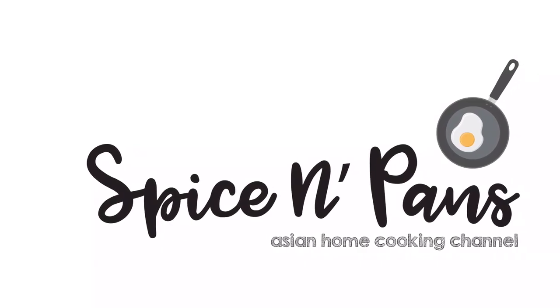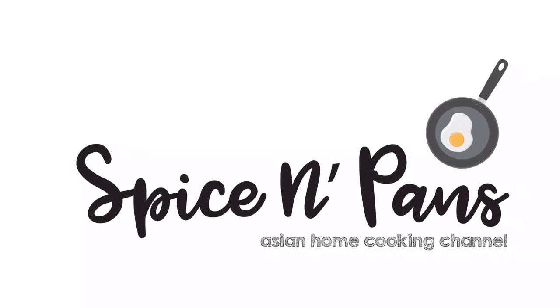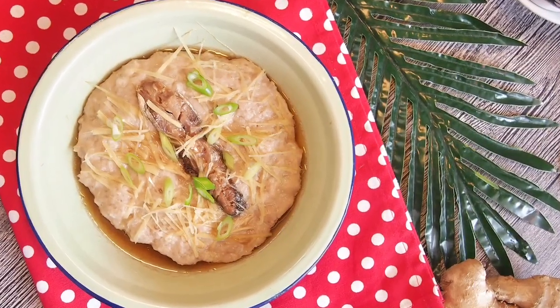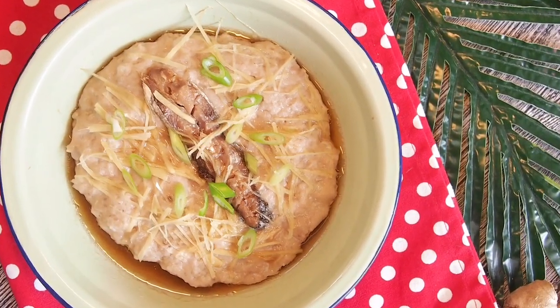Welcome to Spice and Pans. Subscribe to our channel for our recipes weekly. Hi and welcome to Spice and Pans. Today we will be cooking steamed minced meat with salted fish. So let's start cooking.